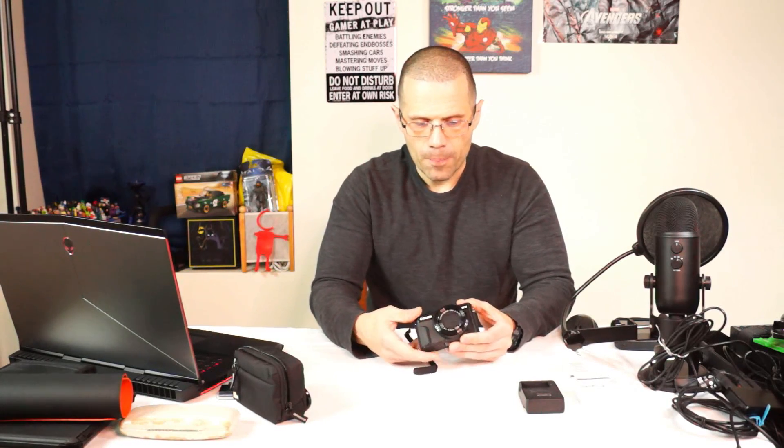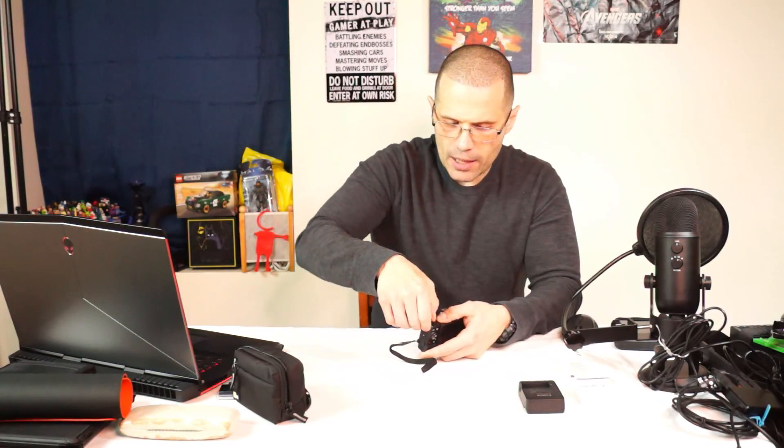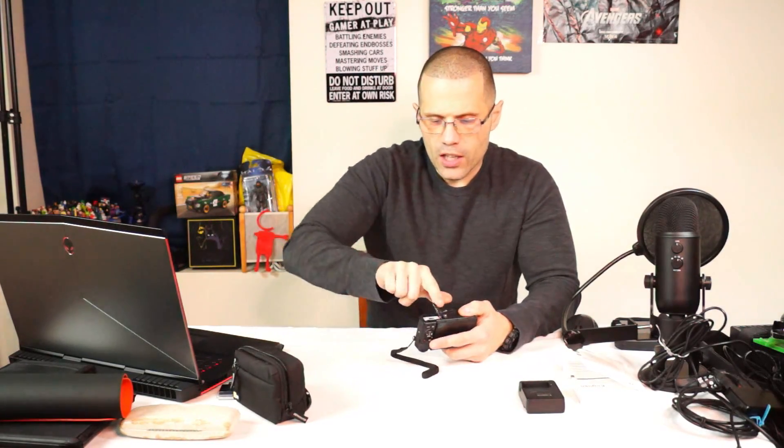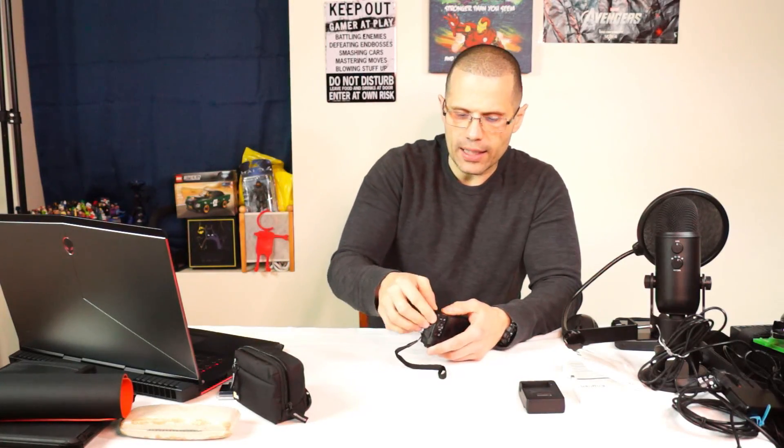Now let's talk about what I don't like. What I don't like is that the battery port area — when you open and close it, it doesn't really close automatically; you have to close it and switch that over. Compared to my Sony DSLR A65, once you open it and drop it down, it automatically locks in. I like that for convenience — that way I don't have to always remember to lock it.